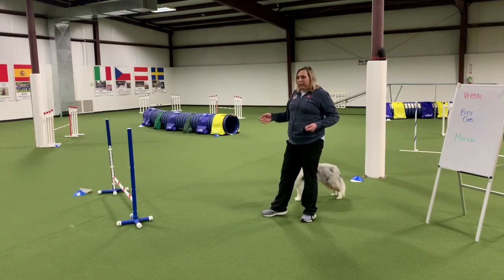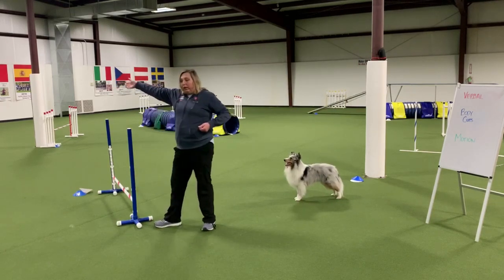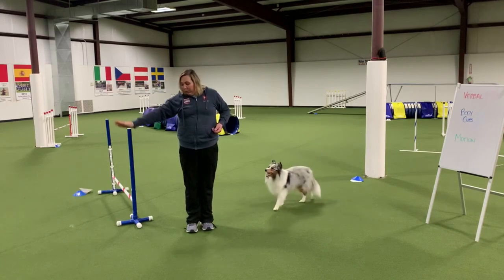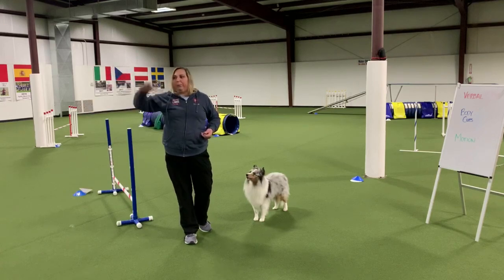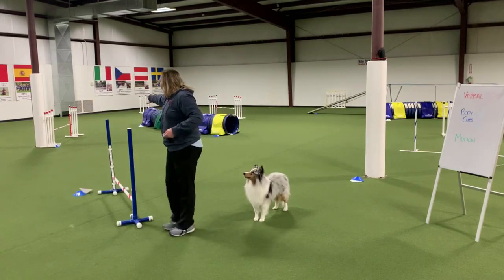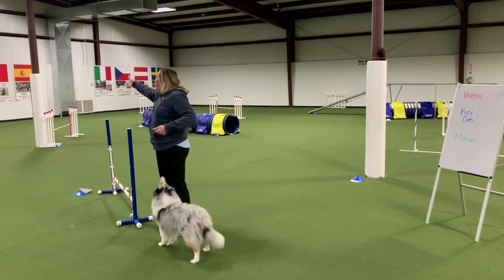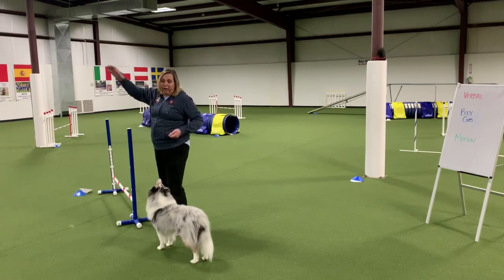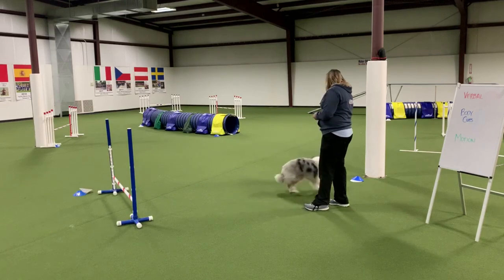Oftentimes I see people doing this — trying to get the dog over a jump with their arm way out. If my arm is out this far, my dog should probably be 20 or 30 feet away from me. When my arm is low it means coming close, and as my arm comes up they're out away from me. So if I need my arm out here to get my dog to take a jump, I don't have any way to send them further away.